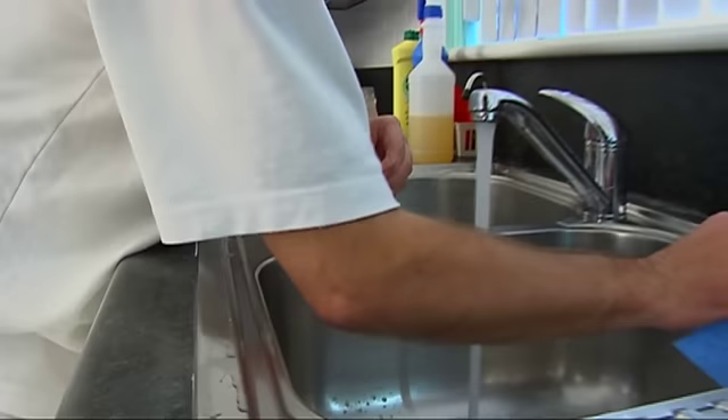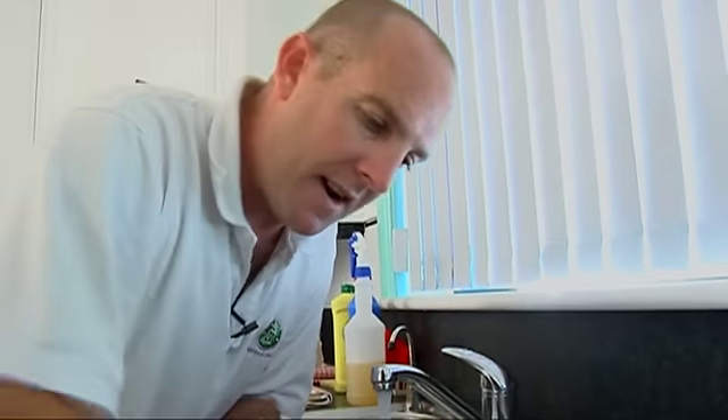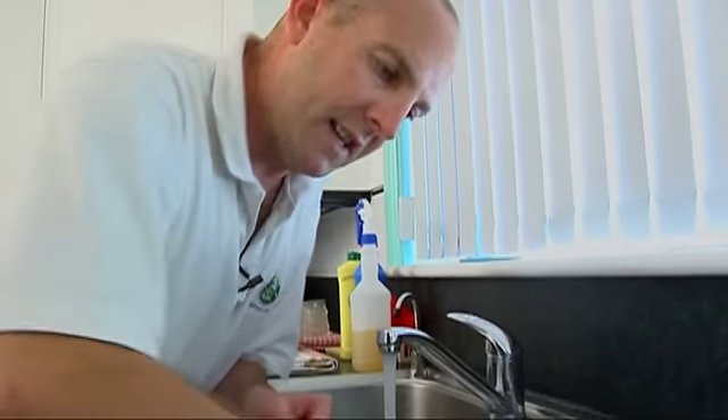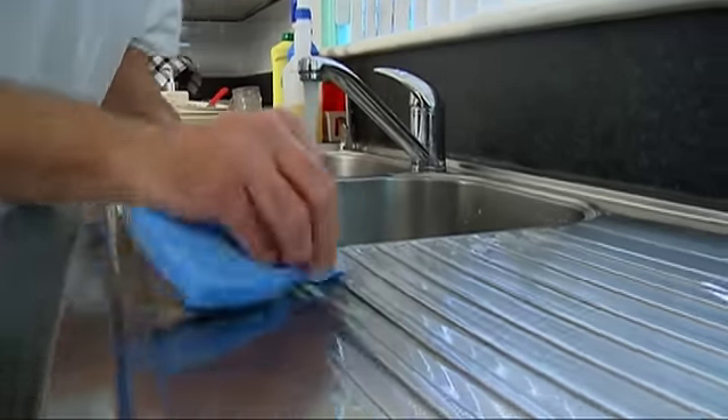Again, we'll keep rinsing the sponge. I'll just get my scourer right in there - we missed a bit here and a little bit there. And the rest of it looks pretty good.